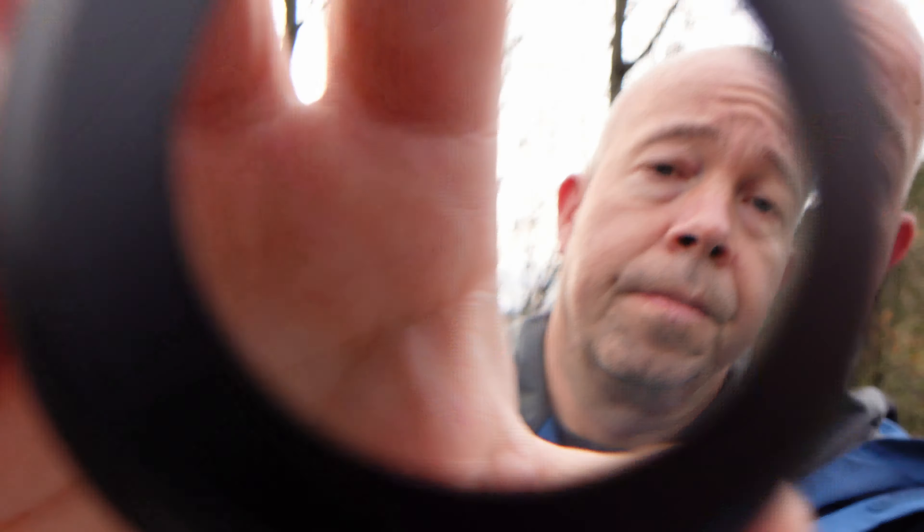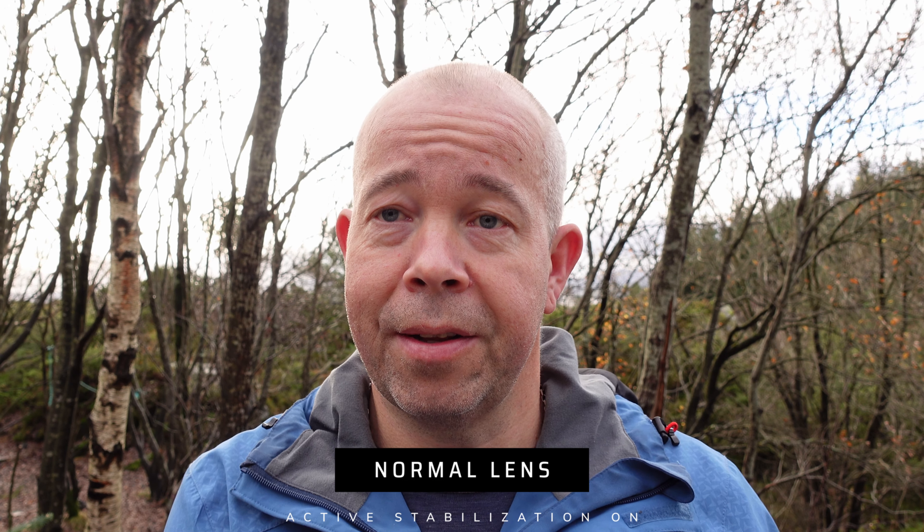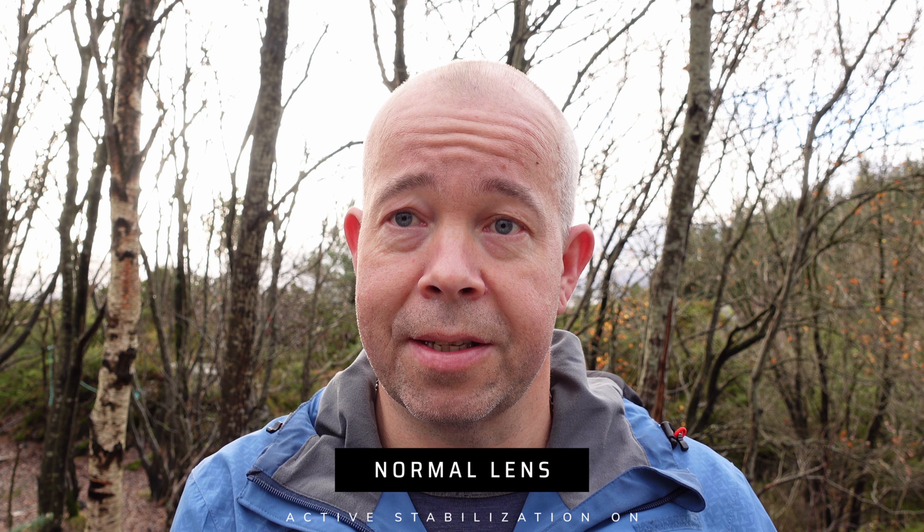We're also going to test it for vlogging of course with Active Stable, so let's see how that looks. Let's screw it off. Okay guys, now the lens is off — is there a massive difference? I can see it is, it's a massive difference. You can see it with the reference behind me — it's still on a tripod with Active Stable on. I'm gonna walk a little bit around here so you can see how that looks. So let's do that — first without the lens, and then with the lens. This is exciting!